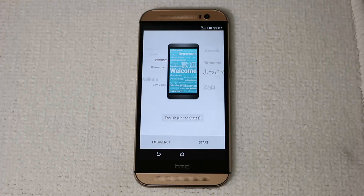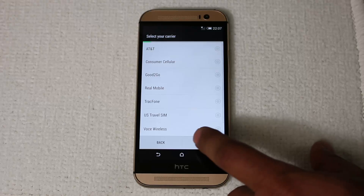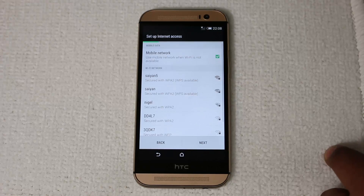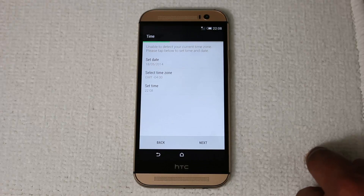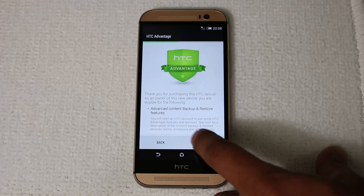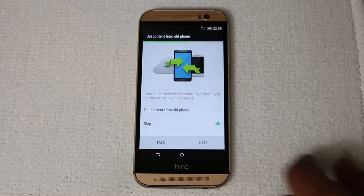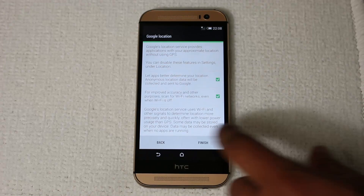We're almost done. Here's the initial setup screen — click Start. Pick your carrier (I'm choosing AT&T) and click Next. I'm going to skip through the remaining setup steps quickly: Next, Next, Cancel, More, Remind me later, Next, Skip, Next, Finish.